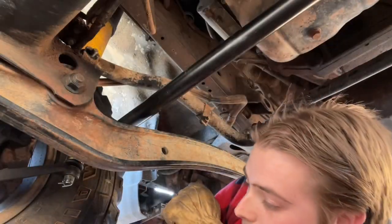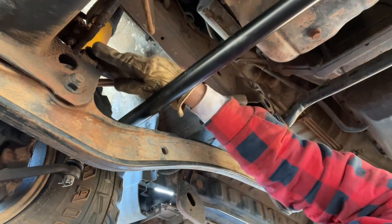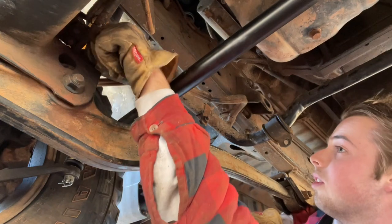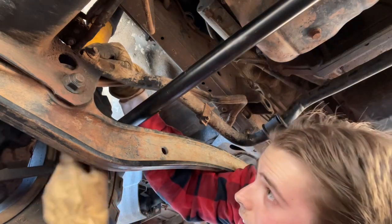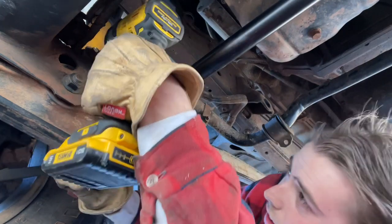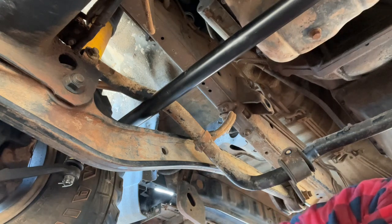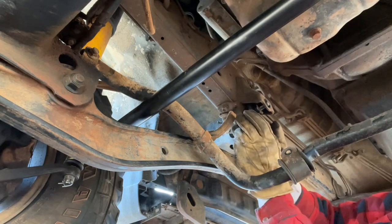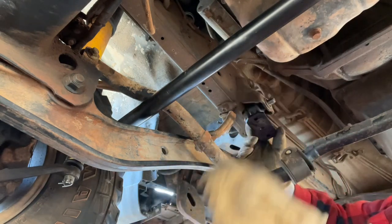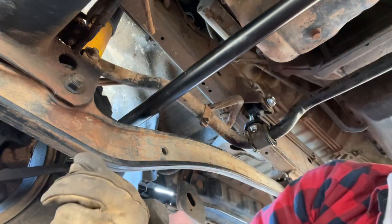I already put the passenger side back together, so now I'm going to do the driver's side. On both sides I put the front where it attaches to the body on first to hold it up. That doesn't need to be ridiculously tight. My new ball joints didn't come with a washer so I just reused the old washer, and the new nut is a 22. I put one bolt in to hold it, then go ahead and put the others in.